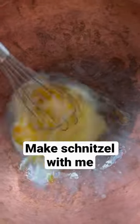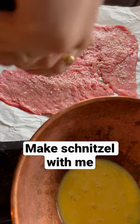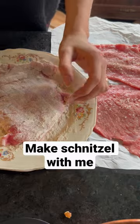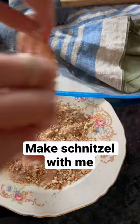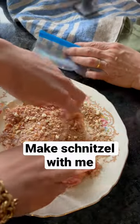Take two eggs, blend with cream, and then sprinkle salt and pepper. This part's self-explanatory — dunking in flour, then the egg cream mixture, and then with the breadcrumbs.